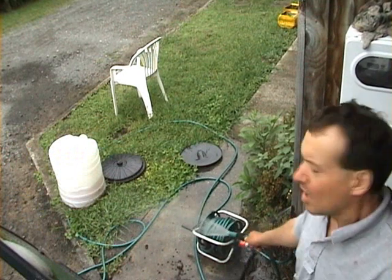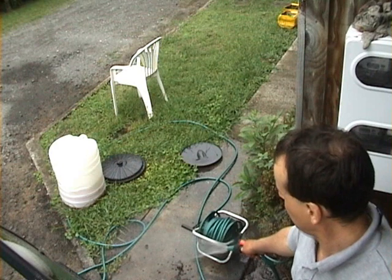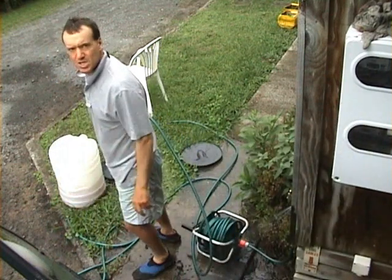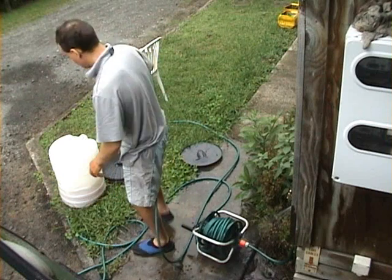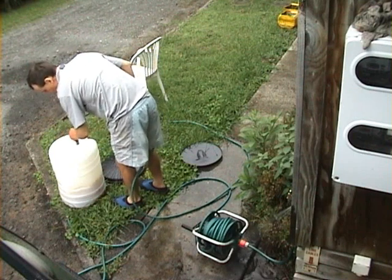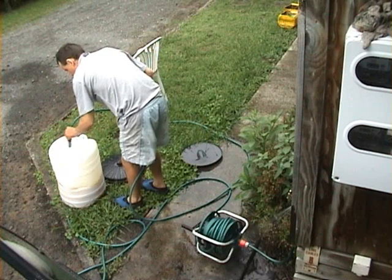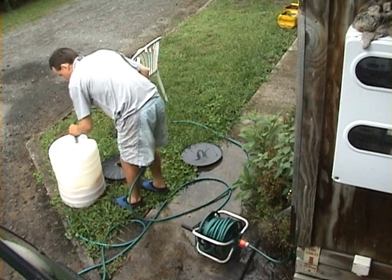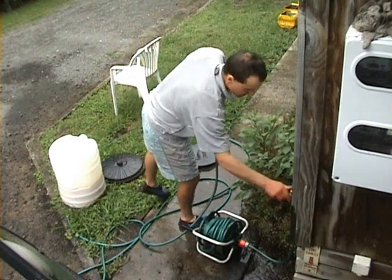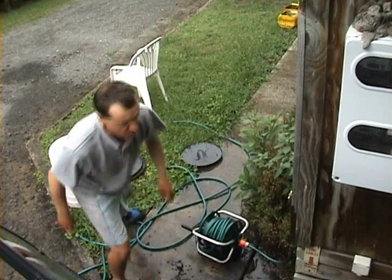Now I am going to wash the oil that has been separated. This is the first wash. One and two and three and four and five and six and seven and eight and nine and ten. Put the water in.